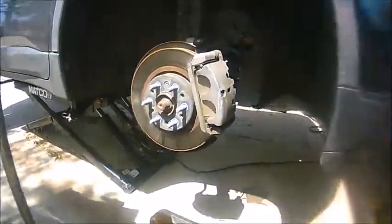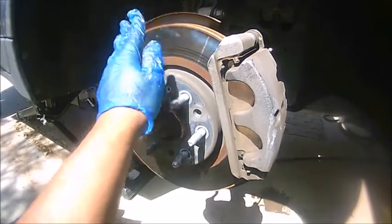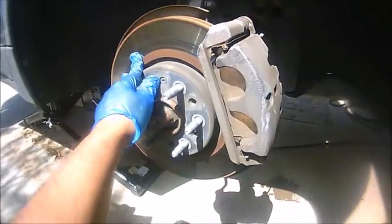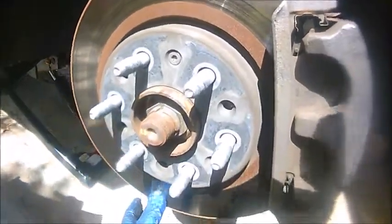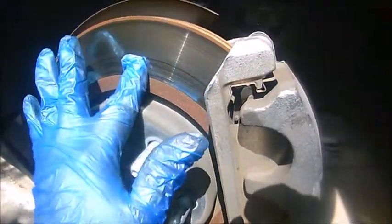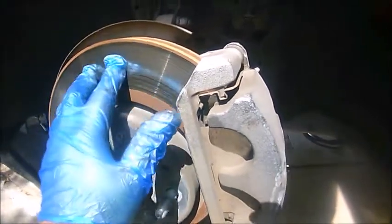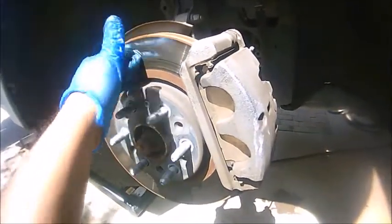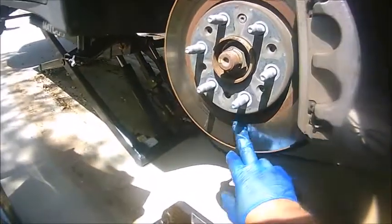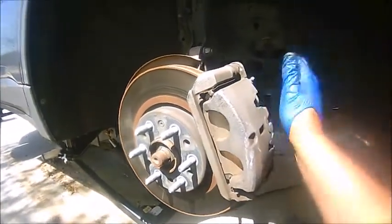Once you remove the tire, you're going to expose the brake caliper and disc. This is a good time to inspect your rotor — make sure it's not warped. You can run your finger across it; if you feel bumps, definitely resurface or replace it. In this case, everything looks good on the rotors, so there's no need to change them.